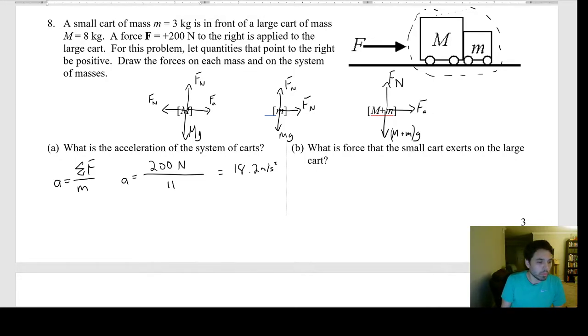It's fine to label the forces with numbers so you don't get confused — you should do that. Part B: what is the force that the small card exerts on the large card? Go back to the free body diagrams. These contact forces are internal and equal in magnitude. The 200 N applied pushes the system forward; the small card pushes back on the big card to the left, so that force is −200 N.